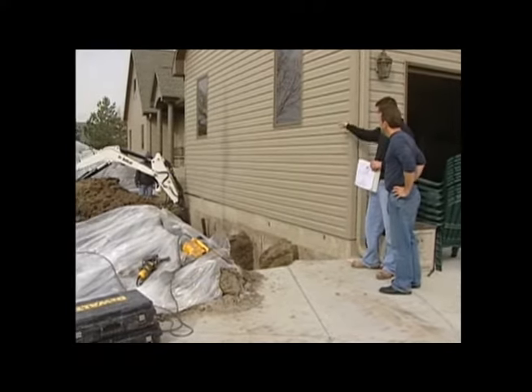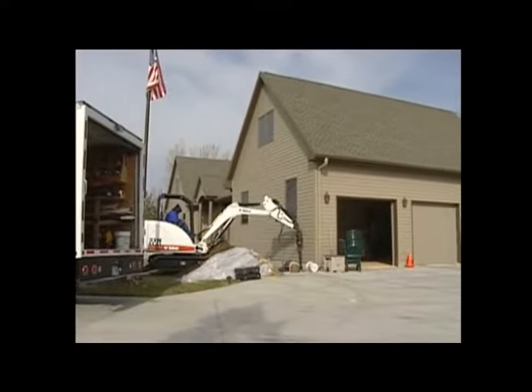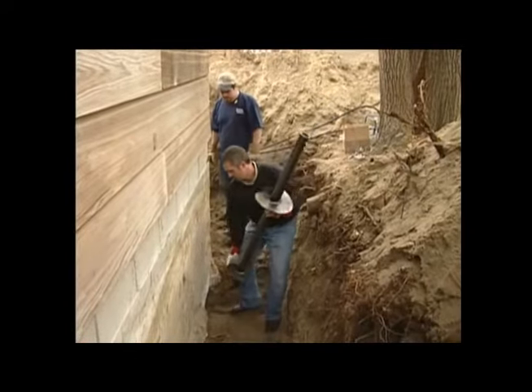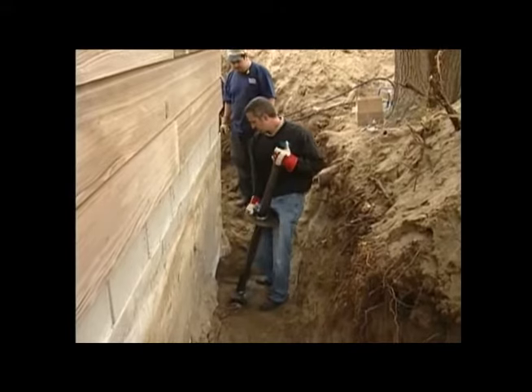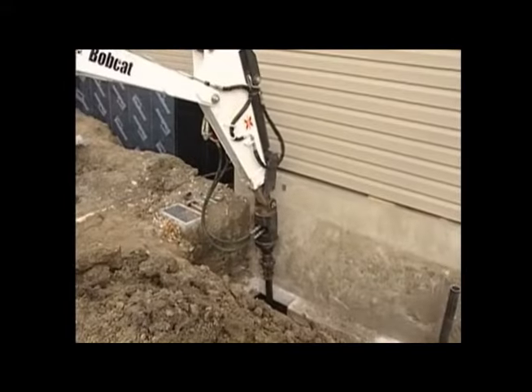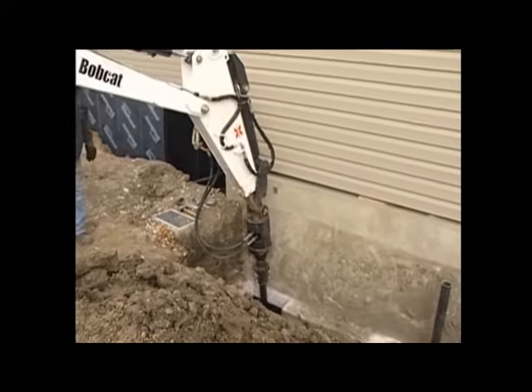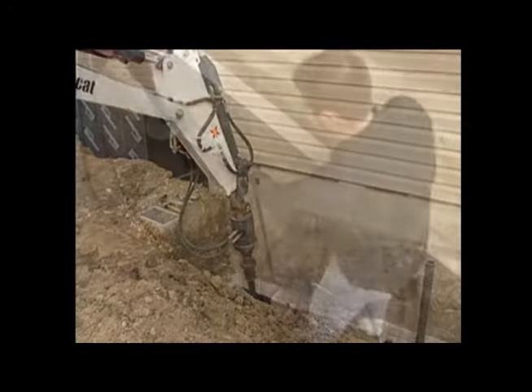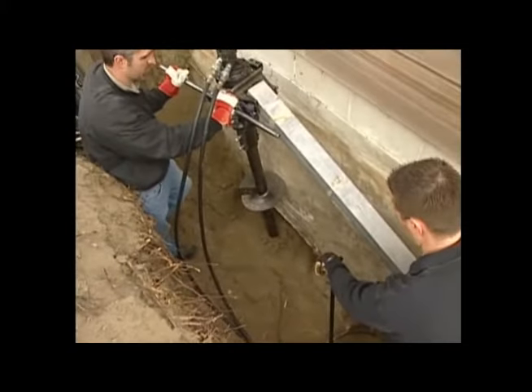The versatile and cost-effective Helix pier system can be installed to relatively high capacities using either handheld or small construction equipment. Whether it's a wide open construction site or the tight confines of an existing basement, the Grip-tight Helix pier system installs quickly, without vibration or excessive disturbance to the job site.